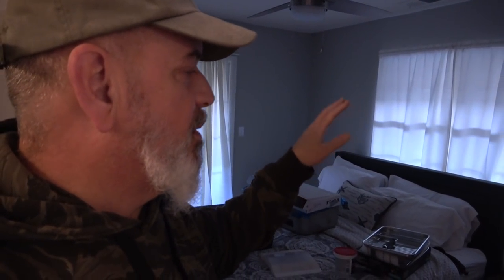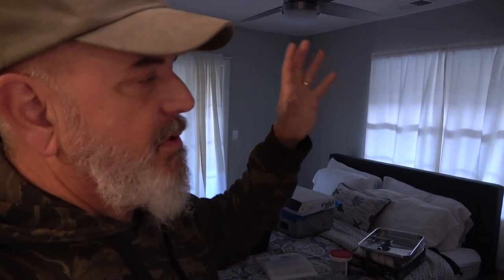The guest bedroom — basically all we've done is put in a ceiling fan and painted. We've got to do wood blinds in here, and we're going to install some real nice furniture.